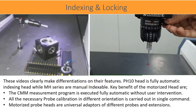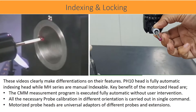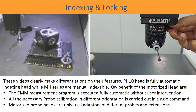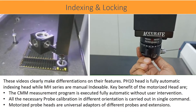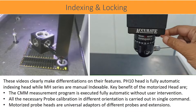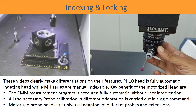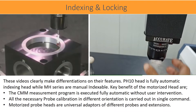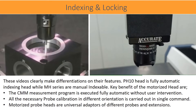These videos clearly make differentiations on their features. PH10 head is fully automatic indexing head while MH series are manual indexable. Key benefits of the motorized head are: the CMM measurement program is executed fully automatic without user intervention, all the necessary probe calibration in different orientations is carried out in a single command, and motorized probe heads are universal adapters of different probes and extensions.